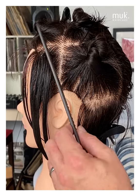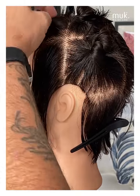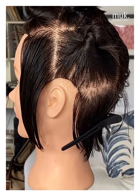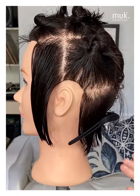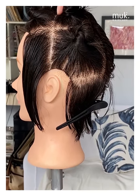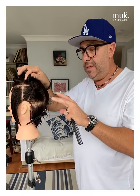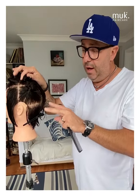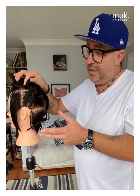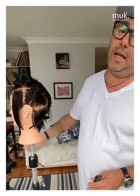If we were going to do something with a forward graduation in the front, we would be only taking hair from this section and this section, as opposed to dragging or combing this hair right through to the front, because this hair is obviously going to fall down through the back. This is one of the most important things I've ever learned when it comes to cutting hair. Understanding these 10 sections is probably the single most important thing I've learned to consider myself a quite reasonable haircutter, and most of it is understanding these sections.